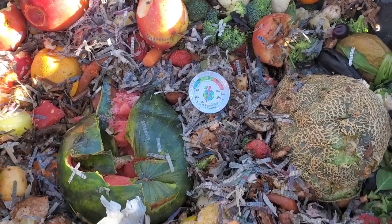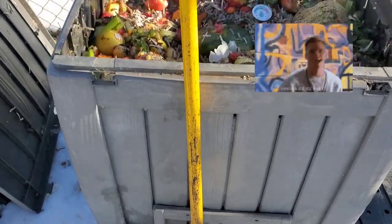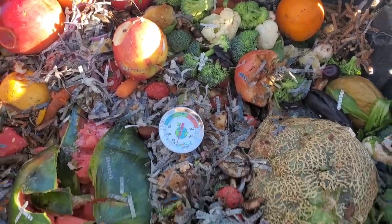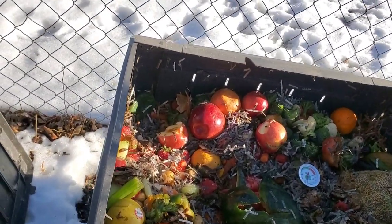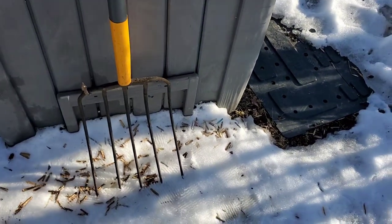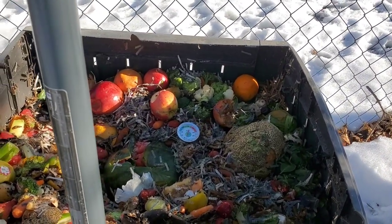I was able to use my ice chipper to get in there and allow air in, and I was able to chop up the food scraps to help get the air movement in. Then I use a pitchfork to turn the food scraps and to put the waste into another container and just rotate it, flip it, and turn it.